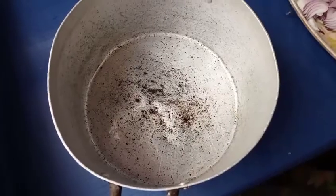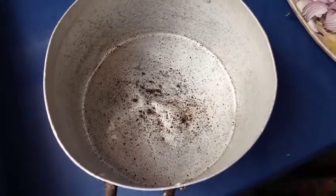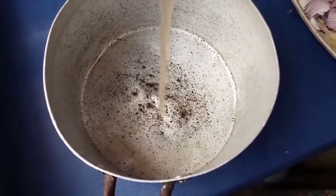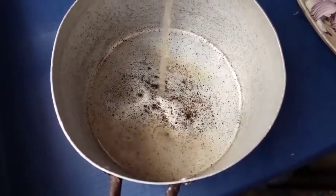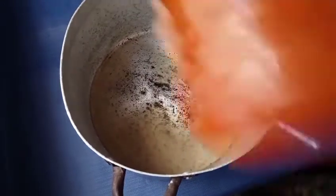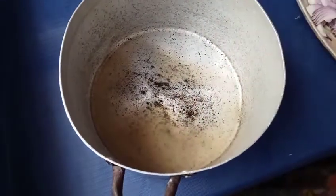Now let's prepare. First of all I will add my potash water — I'm adding my potash water into the bowl. Then I add my red oil. Shake the red oil before you add it. Use your turning stick to mix it all together.